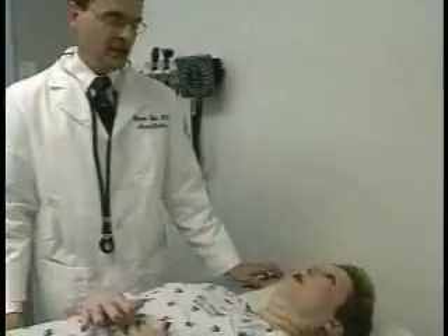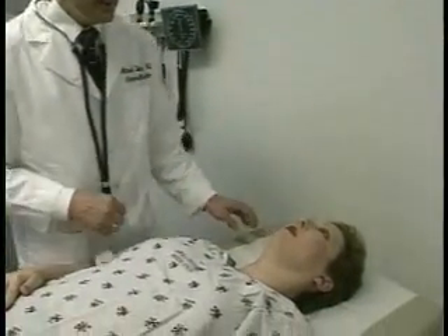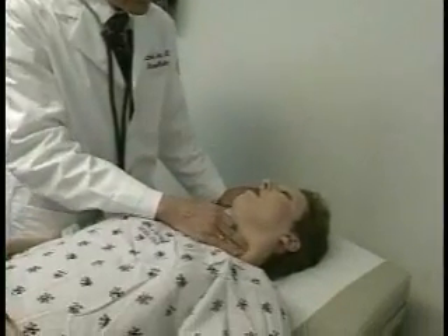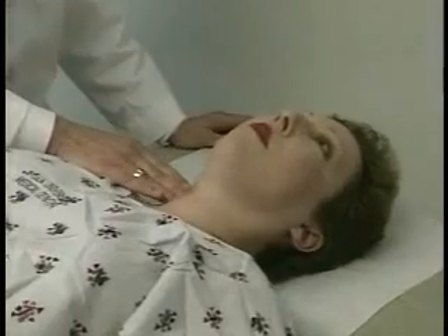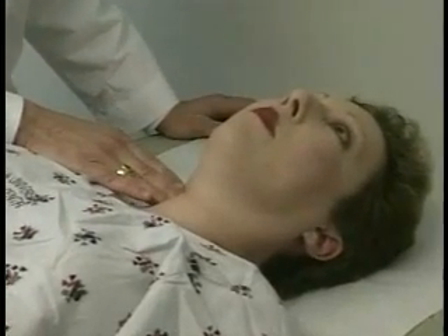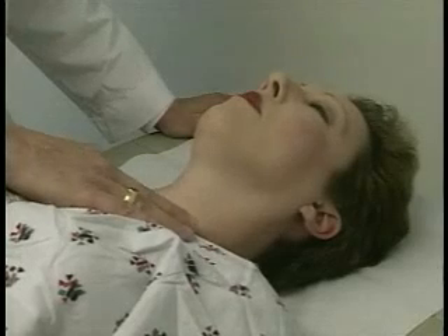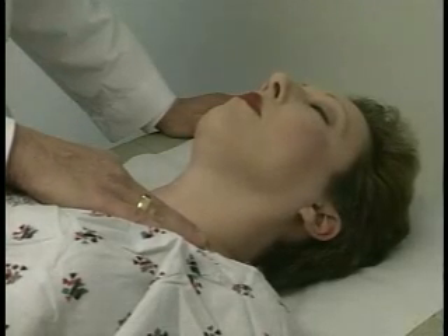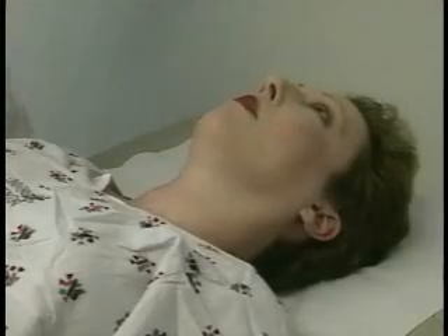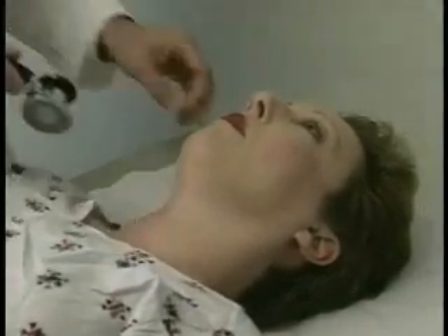The next part of the examination is the cardiovascular exam. I'm going to first palpate for the carotid arteries, one at a time. My fingers are just medial to the sternocleidomastoid muscle, about the midpoint of the neck. I'm also going to put my finger in the suprasternal notch — it might be a little uncomfortable. I'm feeling for any abnormal pulsations from the aorta, and I don't feel that. While I'm in this area, I'm going to listen to your carotid arteries with my stethoscope.